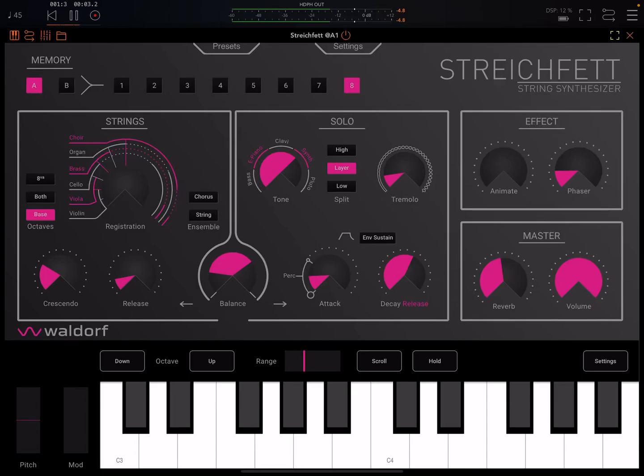Hey everybody, welcome back to another episode of Govinsky's Tutorials. Today I'm going to do a walkthrough of Streichfett by Waldorf.